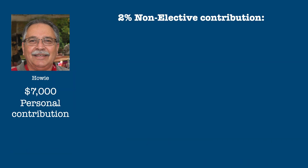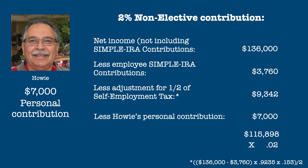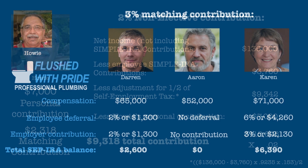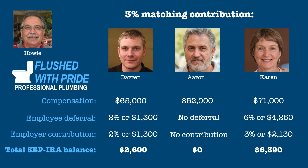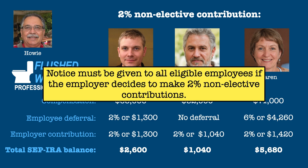If Howie makes non-elective contributions of 2% of compensation, using the same math as before, Howie's non-elective contribution would be 2% of $115,898, or $2,318. Matching contributions of 3% are considered the default in a SIMPLE plan, but the decision to use 3% matching contributions or 2% non-elective contributions can be made on a year-by-year basis. However, notice must be given to all eligible employees if the employer decides to make non-elective contributions.